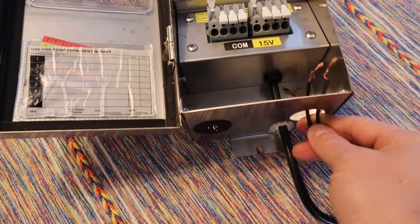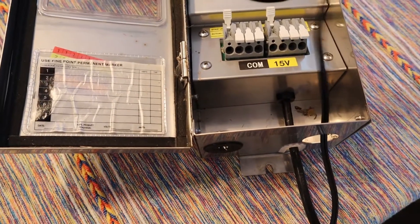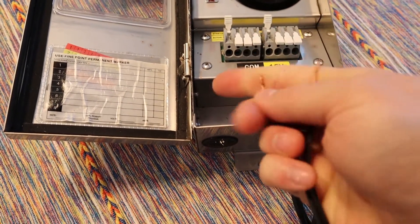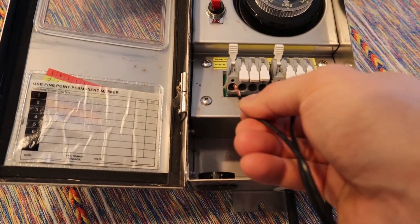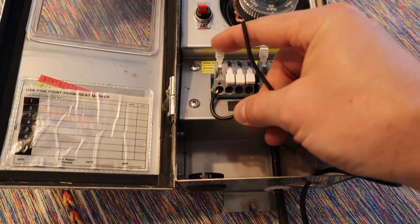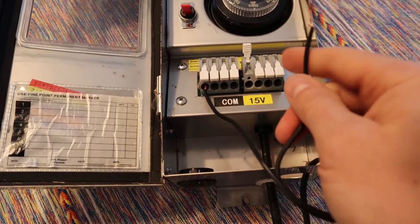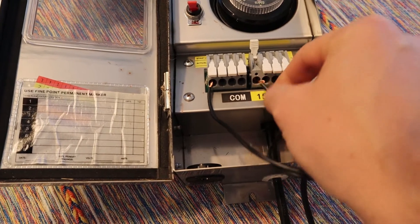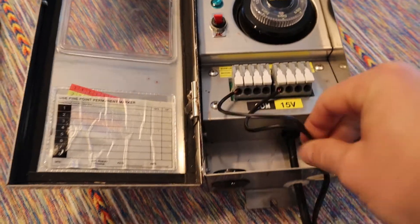So we're going to fish this through the hole at the bottom and then make sure that it is twisted in a way that it can fit nicely into this slot. Then we're going to push this flap down — and if you notice, there it is, it is securely fastened. We're going to do the same thing with this — clamp it down, securely fastened.